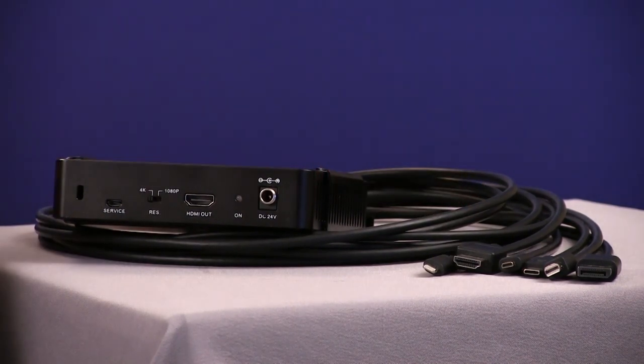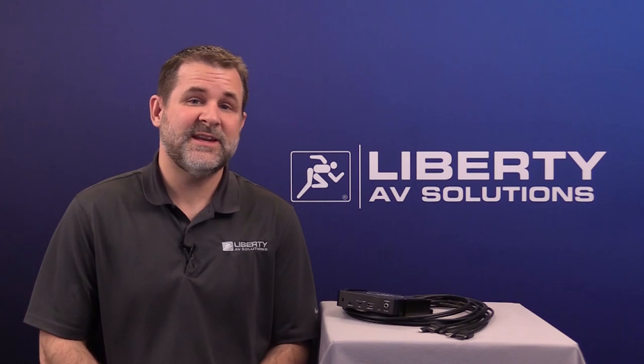Whenever there's no AV input source signal connected to the BYOD Hub, the device will turn off after 10 minutes. Whenever a device is connected, it will turn the BYOD Hub on — so you never have to manually turn it on or off, and it doesn't disrupt automation systems in the room. For more information about the BYOD Hub, visit our website at LibAV.com.